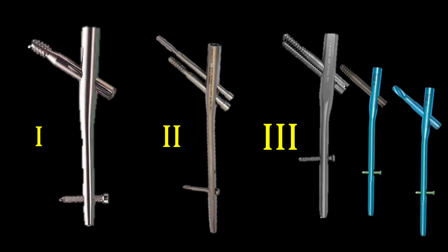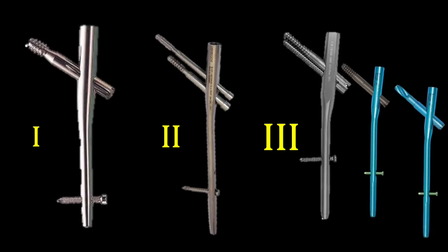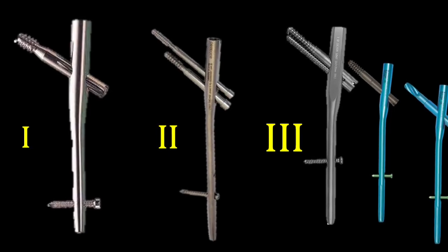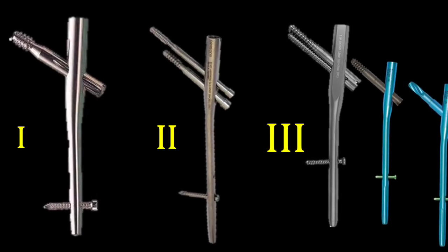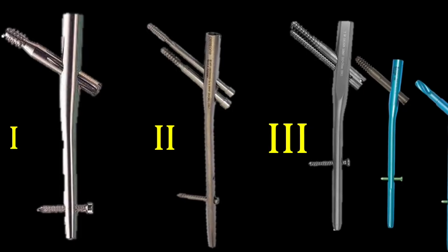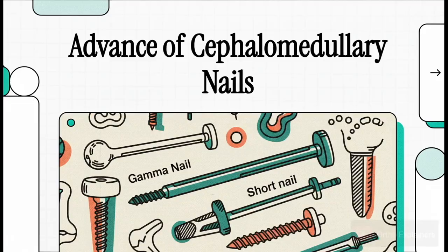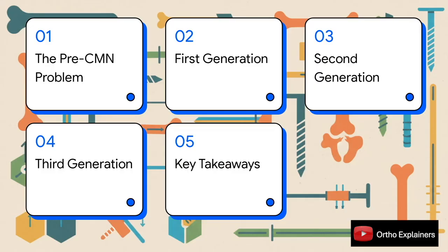In this clinical review, we're going to walk through the generational evolution of cephalomedullary nailing. Our focus is going to be on the very clear, problem-driven design changes we've seen from that original gamma nail all the way to the systems we're using today. The goal is to really understand the biomechanical and clinical thinking behind the implants we choose. We'll kick things off with the limitations of extramedullary fixation, then march through the first, second, and third generations of nail design, and wrap it all up by pulling together the key principles that have guided this evolution.